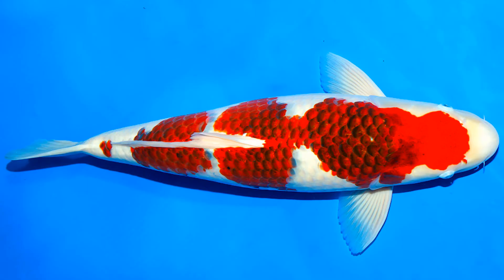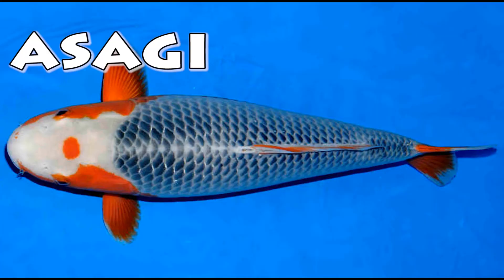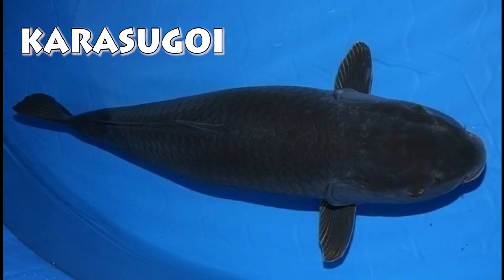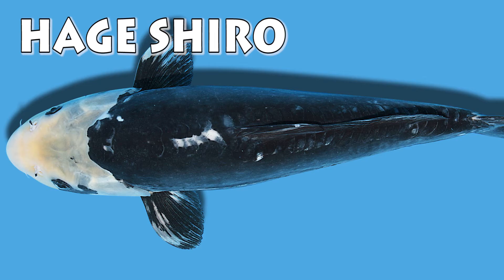A white koi with red markings with black edging on the scales is called a kuromo. A koi with blue scales on top and an orange belly is called an asagi. A completely black koi is called a karasu goi. A black koi with white thin tips is called a hajiro. A black koi with white head and thin tips is called a hageshiro.